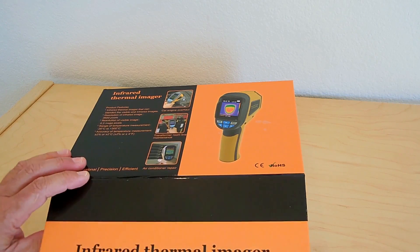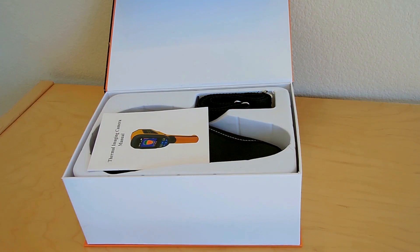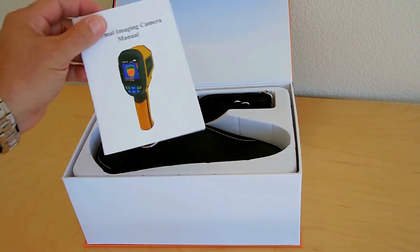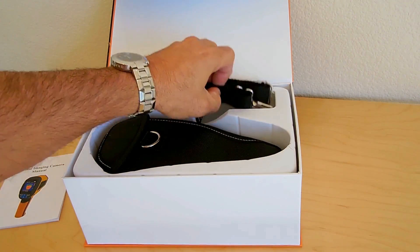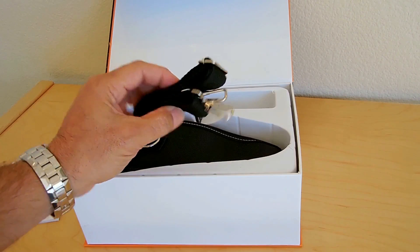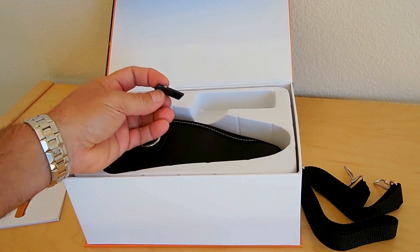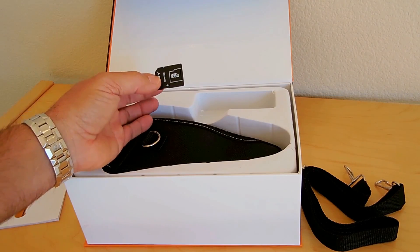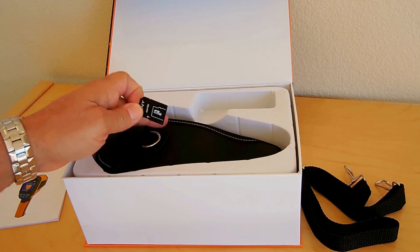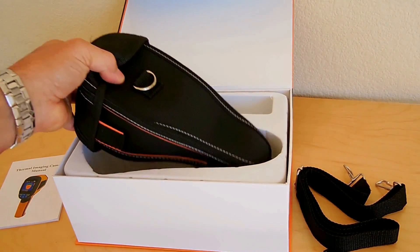Very nicely packaged. Right here is the instruction manual — we'll go over that in a minute. There's also a carry strap, and it includes a 4GB micro SD card for storing the images that this unit can take. And right over here is the unit itself.